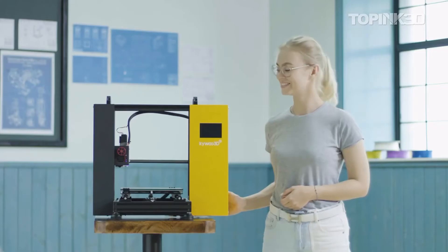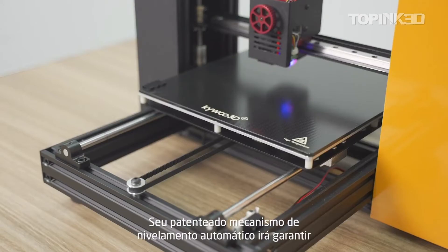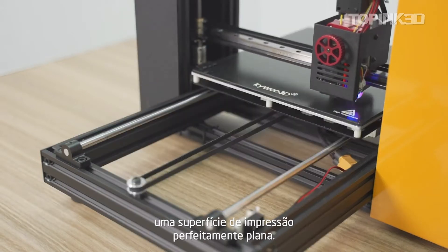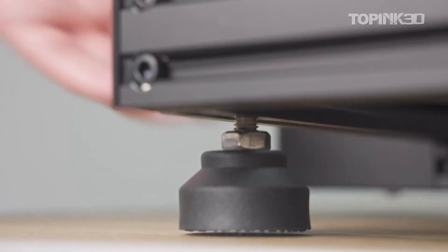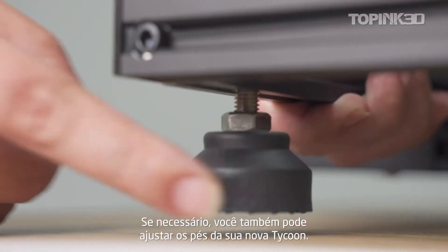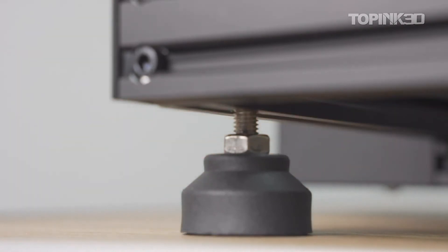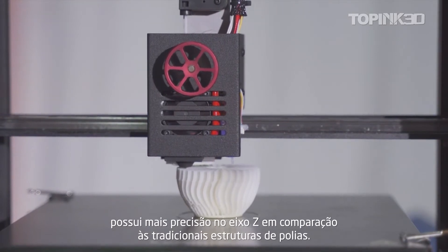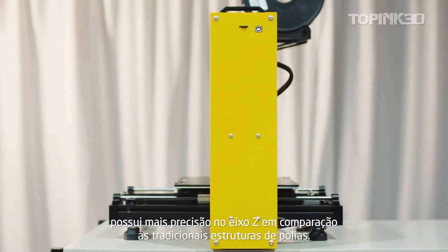Tycoon's patented auto leveling function will guarantee a perfect flat printing platform. You can also level it through adjustable footpads if you need. With the x-axis linear bearing structure, Tycoon's z-axis is more accurate than the regular pulley structure.